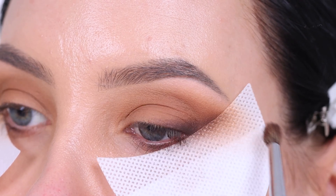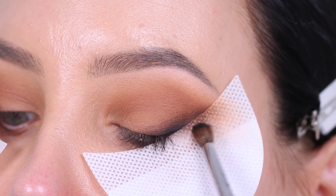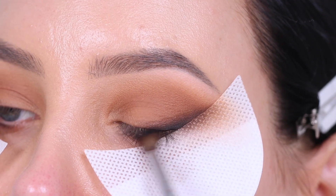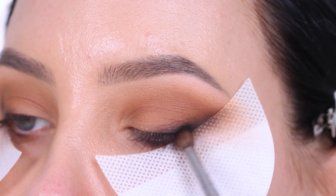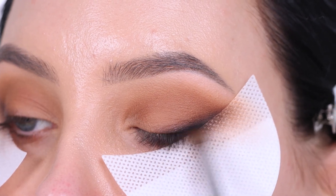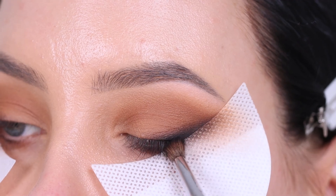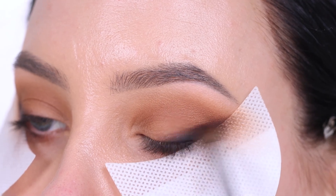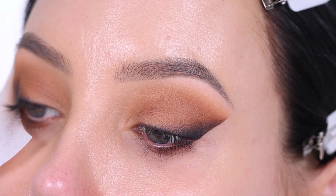If you struggle with applying winged liner, you can also use this tape trick. Now I'm going in with the Maven Beauty eyeshadow palette in the color Divine again, but blending the black eyeshadow a little bit lower so you can still see that dark brown shade right above it. This creates a transition from light to dark — light brown all over the lid, darker brown along the lash line, and black even lower — giving that nice gradient smoky effect. Make sure the black isn't applied too high. Now I've removed the eyeshadow guard and this is how it's looking so far.